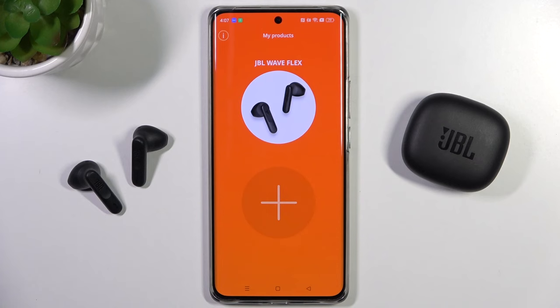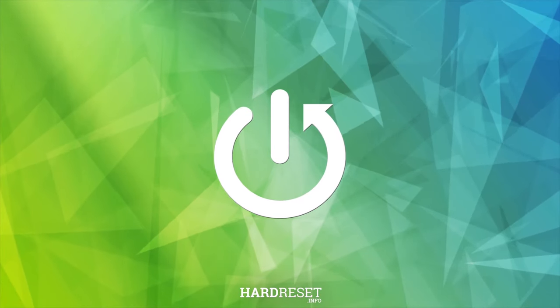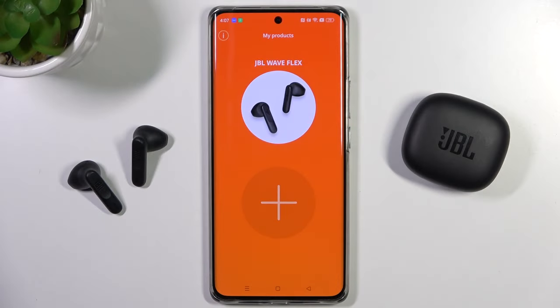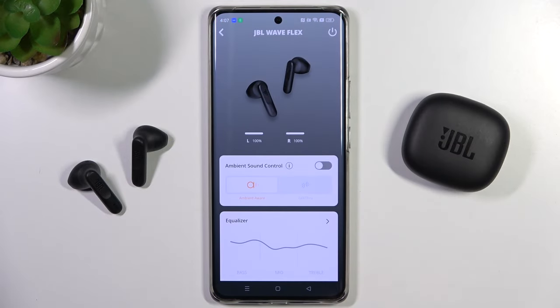In this video, I'm going to show you how you can improve the sound quality of your JBL Wave Flex. To do this, you have to select your buds from the JBL Headphones application, and we have two methods to do this.